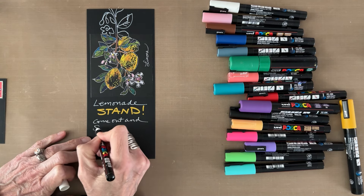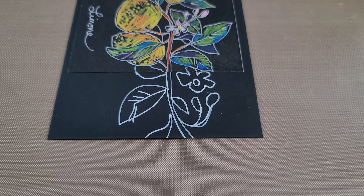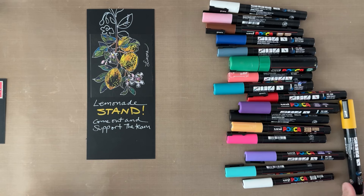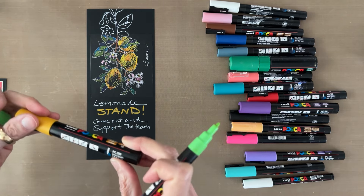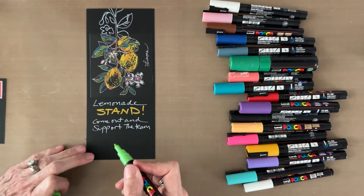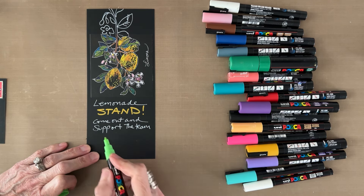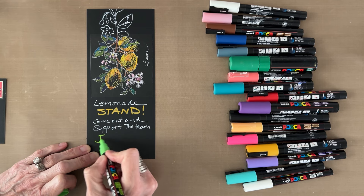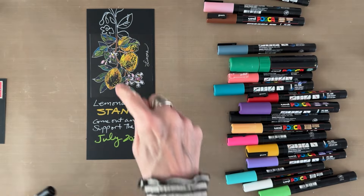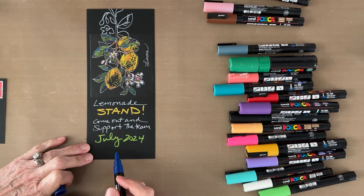I'm using a PC1MR in white for the writing and the extension sketch at the top. The sentiment 'Stand' is a PC5M — a much broader tip. I'm varying the thickness of the markers and the colors for variety, so I've got different tips and different colors. I'm also choosing colors that pick up from the illustration, being careful to select colors that are harmonious with the rice paper.